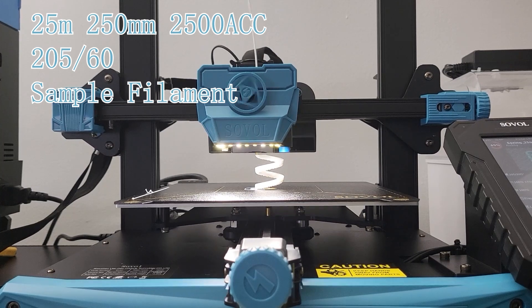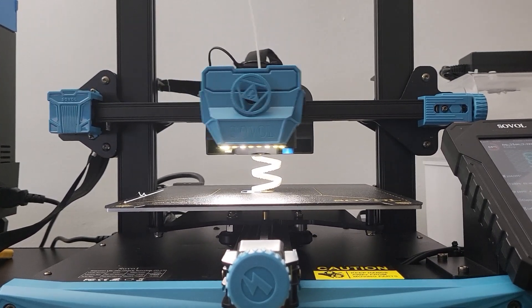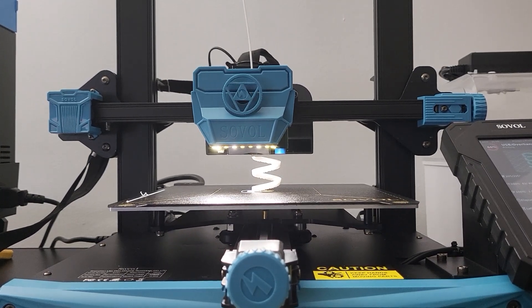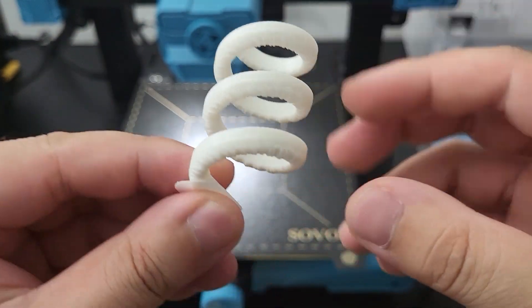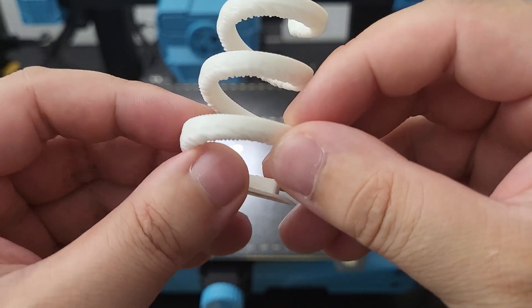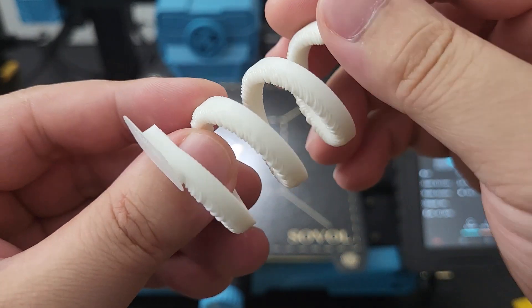An overhang spring was tested. It may not be able to reach 250mm/s for such a small model, but it is still fast speed for this test. As you can see, the result turned out fantastic. The gantry fan does provide a huge amount of help for cooling the part.